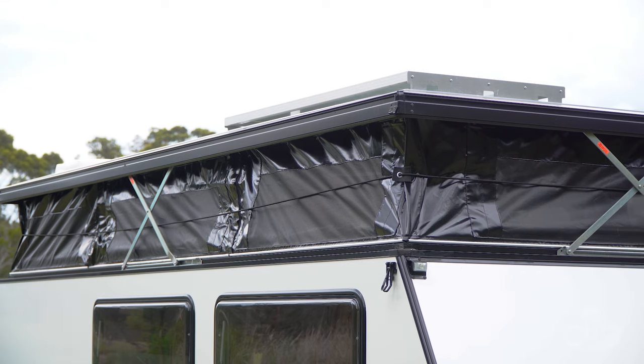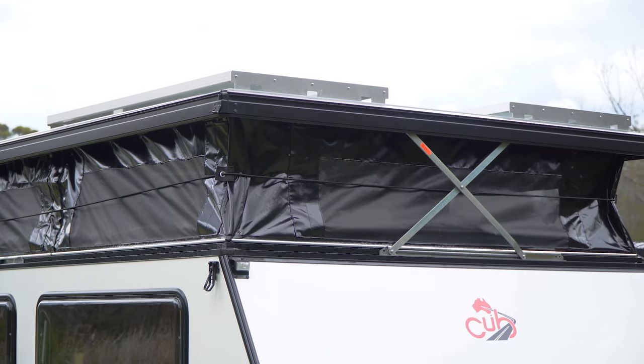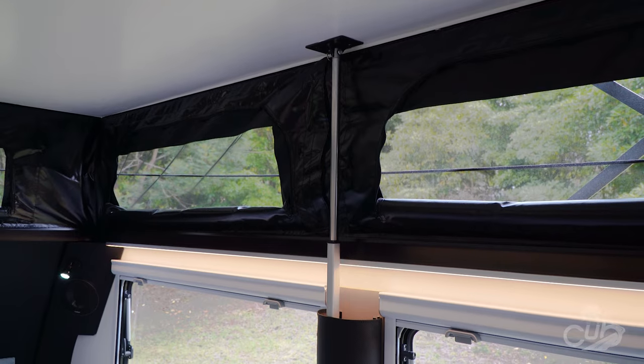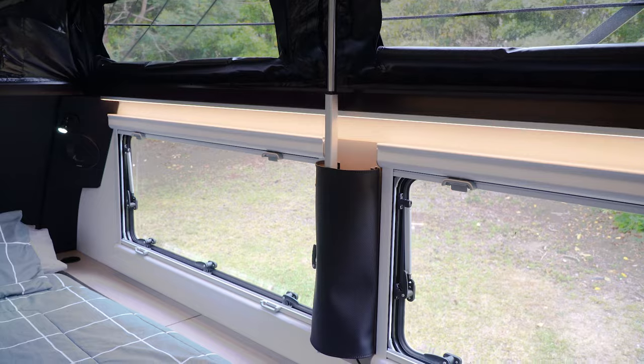Not only does the H16 provide you with luxury accommodation, the ease of operation really sets it apart, with around 40 seconds from fully closed to fully open.